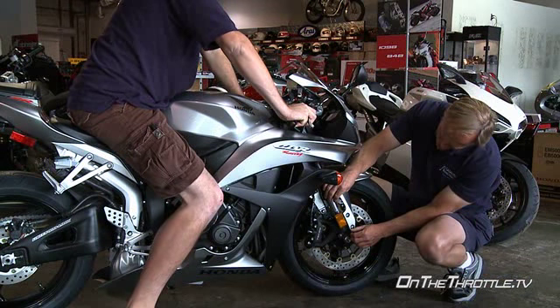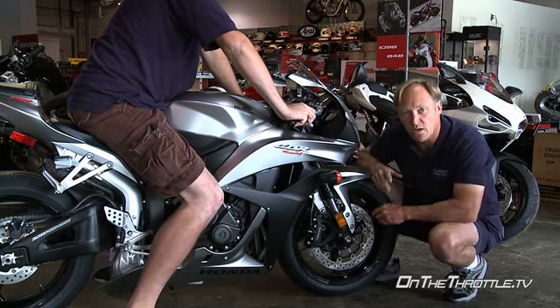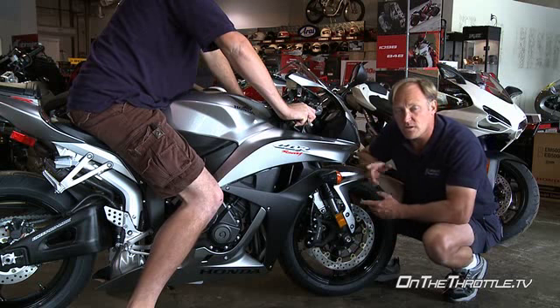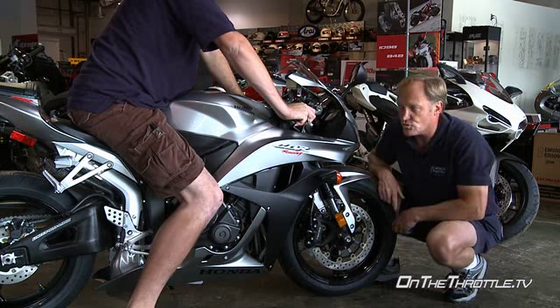Now with Chris on the bike, he has exactly the same sag as Dave did, but there's a 40 pound weight differential because the back of the bike has collapsed. So until that's corrected, we can't accurately measure the front because the attitude of the bike is all out of shape.